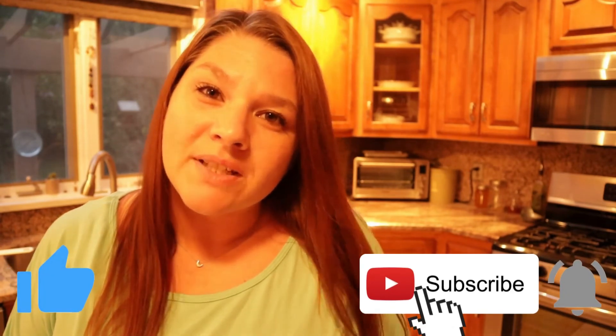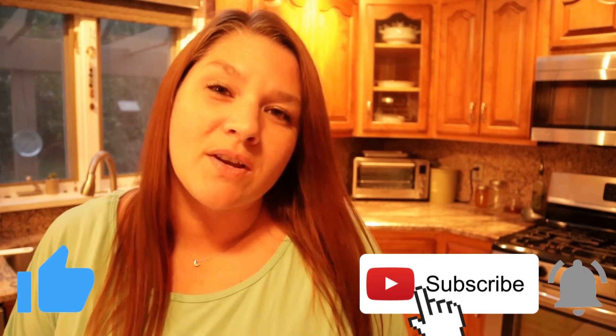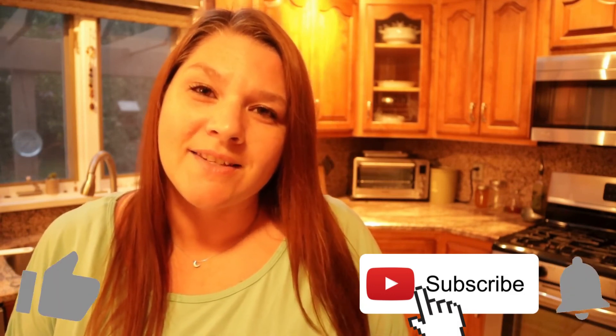If you liked this video, please be sure to give it a thumbs up and don't forget to hit that subscribe button so you can follow along on all my next videos. Thank you all for watching and I'll see you next time.